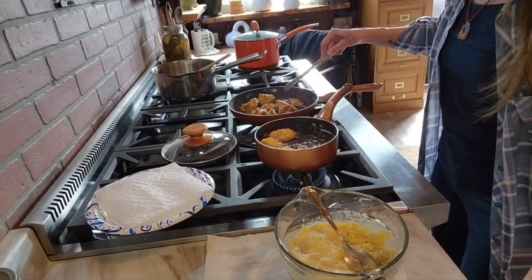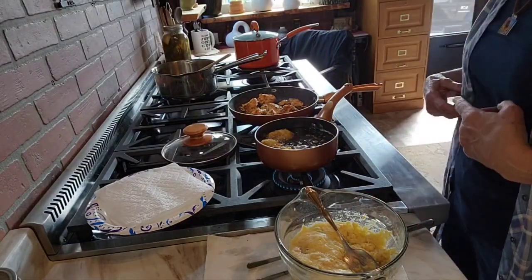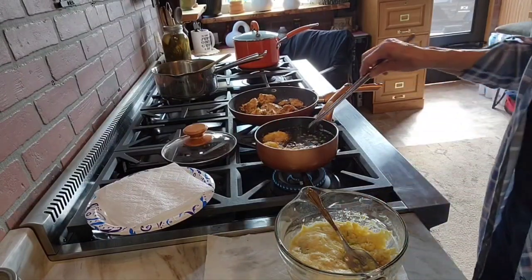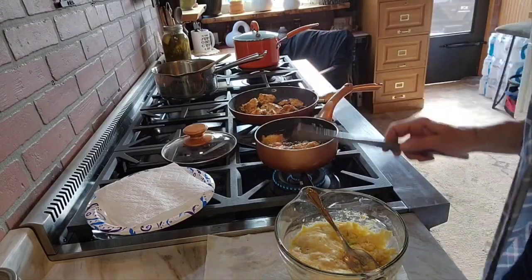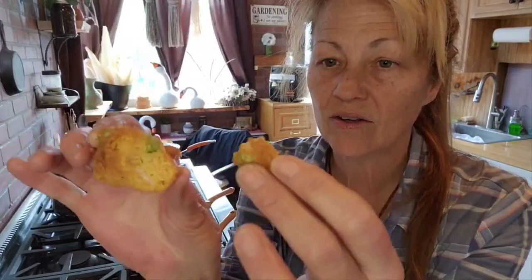It goes just perfect with the hush puppies, the coleslaw, and the grits that I have going. We're almost done — when they come out and cool off, I'll bring you back to show you how delicious they look. Oh my goodness, they're looking so good! I always get the first one — because I'm the cook, that's why. Look how good it looks inside!